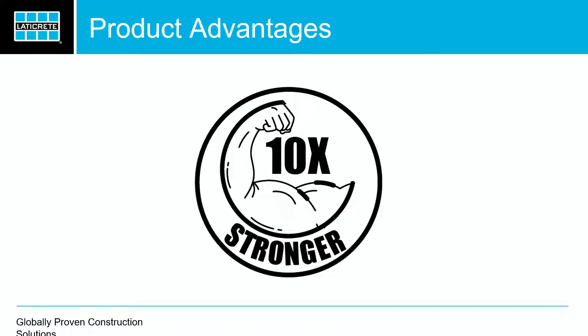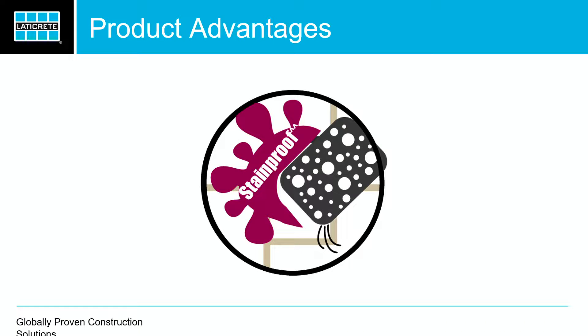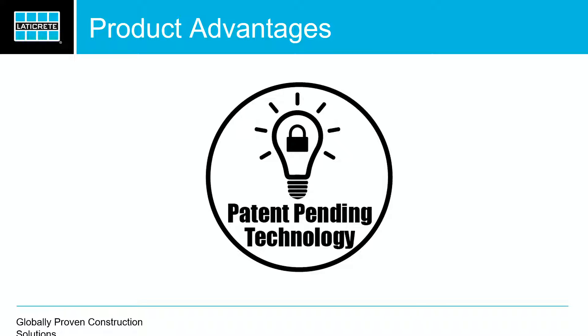Most pre-mixed grouts on the market today are like 100 PSI, but we get 3,500 PSI. It's stain-proof with a very low porosity. In a residential install, when we talk stain-proof and stain-resistance, it's all about time — how much time you have to remove the oil, mustard, ketchup, whatever it is. We can claim this is stain-proof in residential installations. It is patent pending — some patents take two or three years; we're on year two right now.